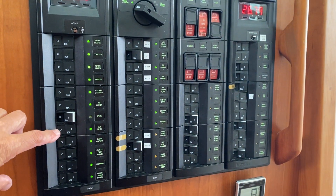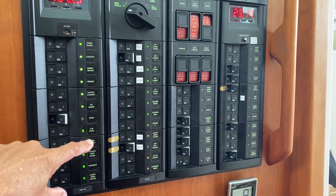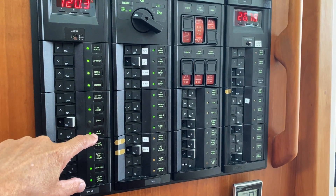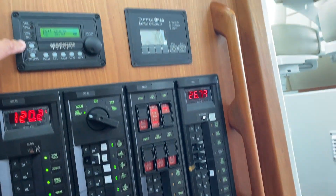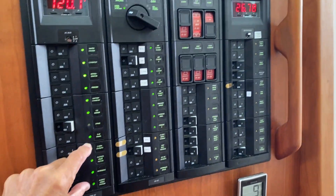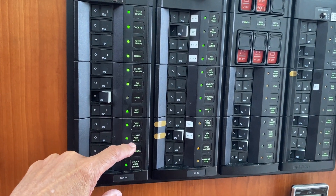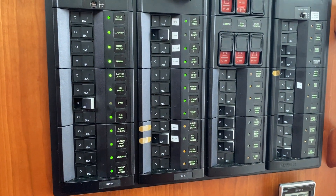You also have a switch, in some cases if you have an inverter, that says sub-panel. That refers to everything below it. So this sub-panel switch — if you're running and you don't have shore power nor your generator and want to turn your inverter on — it only controls these AC items: cabin outlets, outlets in the pilot house, the microwave, and the television set and audio system.